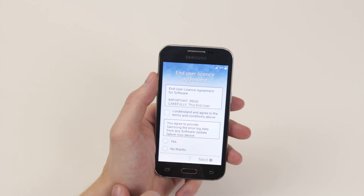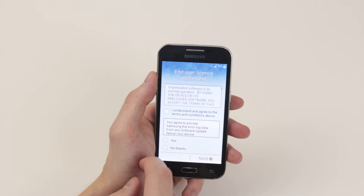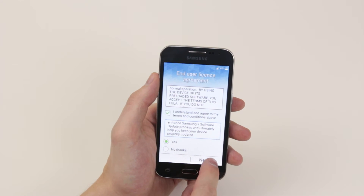It will give us some end user license agreements that we have to carefully read through if you wish. Click I understand and click yes when you are happy with both of them, then simply click next.